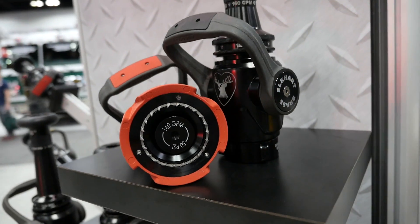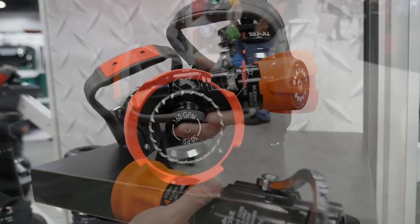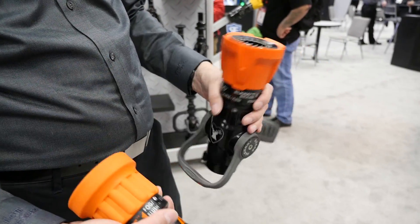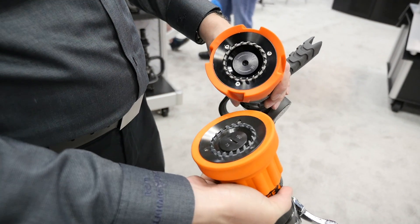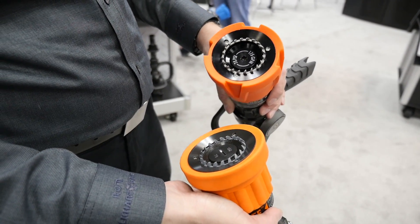We've gotten rid of all the decals — there are no more labels on here, everything's laser etched. The old labels would start to peel or scratch over time and that becomes an issue. We also now have stainless steel spinning teeth versus the old plastic spinning teeth, so those are a little more robust.